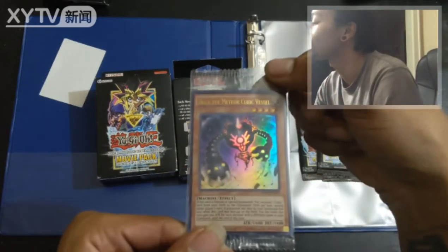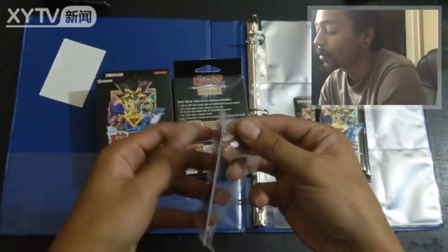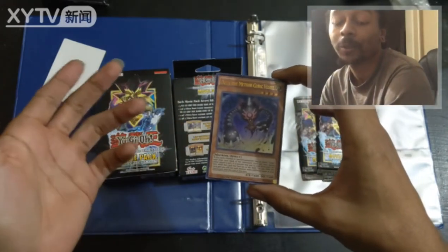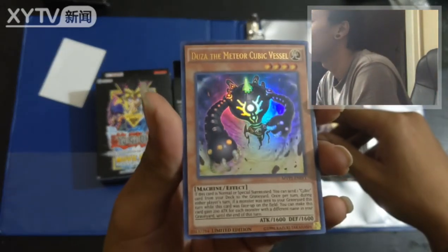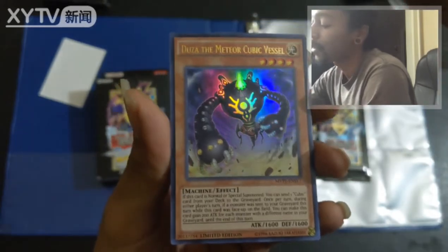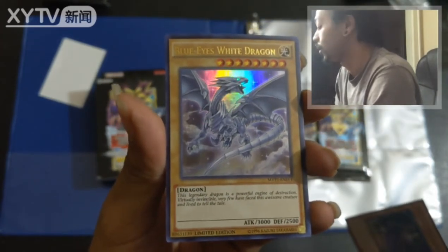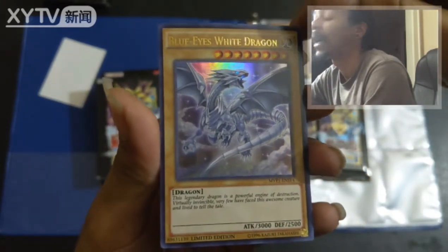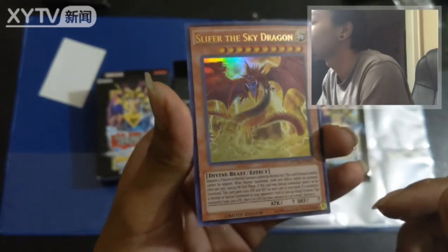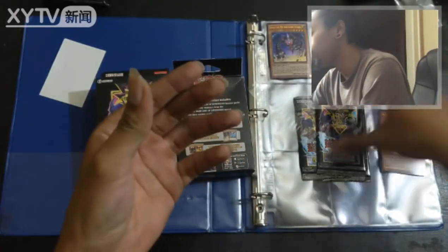All right, let's see who we got — this is what it's all about, the guaranteed promotional cards. I want to be real mindful of the cards; I'd like to get all the good ones graded so I really want to take my time and not mess them up. Doosa the Meteor Cubic Vessel — now I don't know too much about the new stuff, but it's looking pretty nice. Blue Eyes — called it, excellent! And Obelisk. Slifer ain't bad either — really nice, really nice.